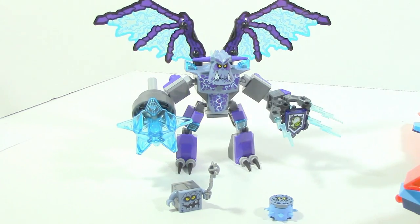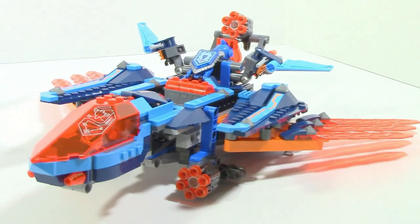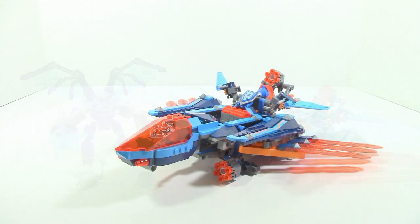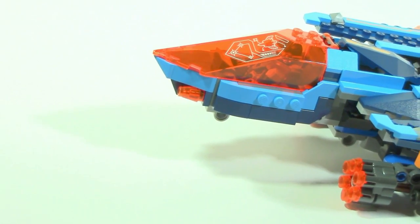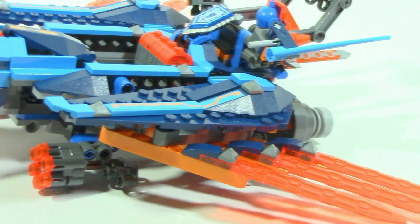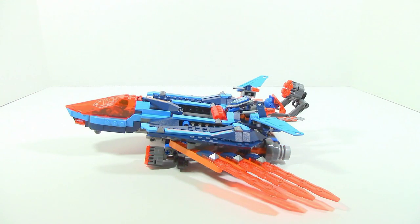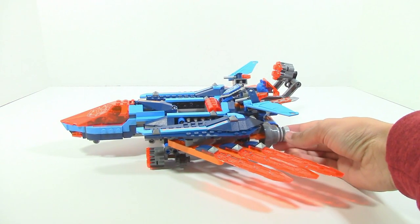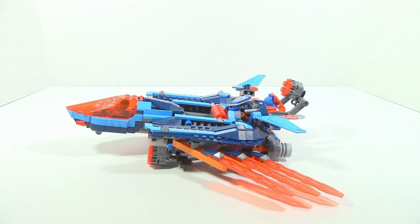On the bad guys' side we have three different figures and on the good guys' side we have the Falcon Fighter Blaster. Taking a look at the Falcon Fighter Blaster itself, you can see right away that the way it sits on the ground it's always leaning upward because there's no actual landing gear of any sort - it always leans on those stud shooters. That right off the bat is going to annoy some people who want more of an even surface.